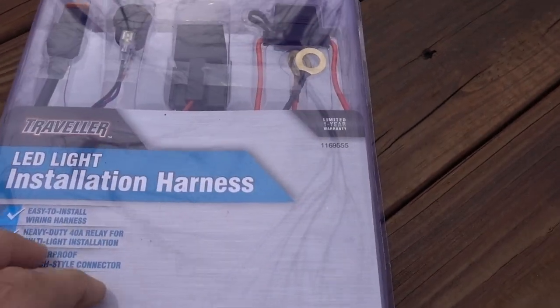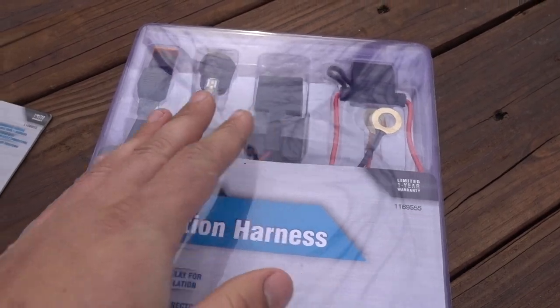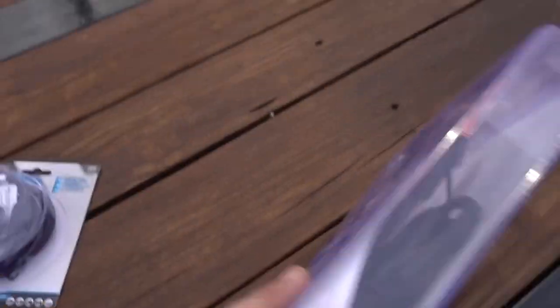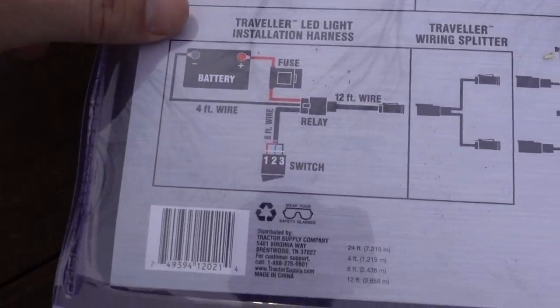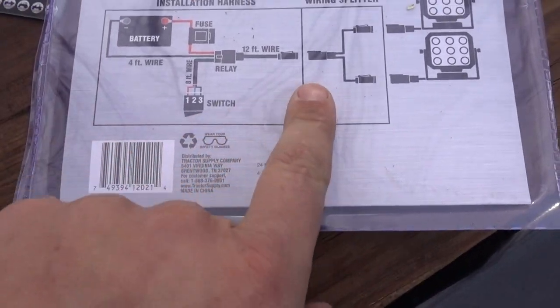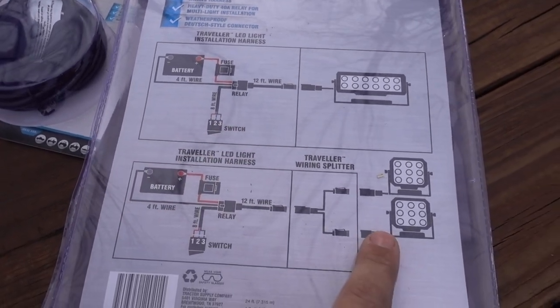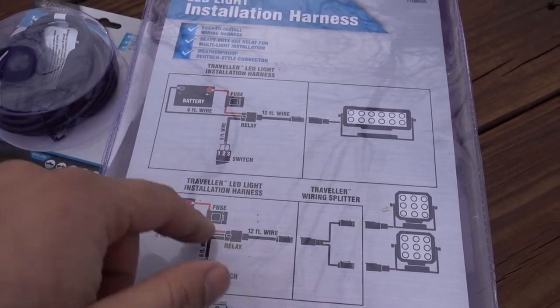Basically, this will work to connect both light bars through this nice weather-sealed harness in conjunction with the splitter. They even have a diagram: one light bar harness, two light bars, splitter, harness. That's what we're going to be working on.